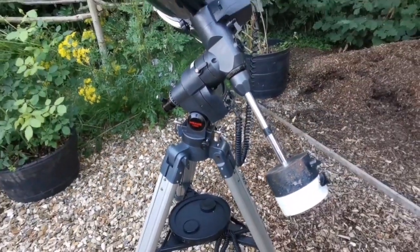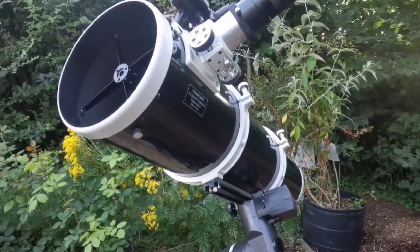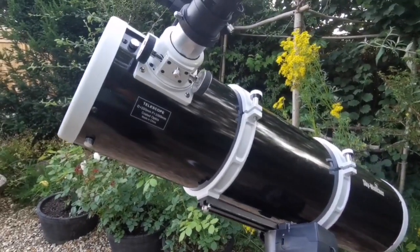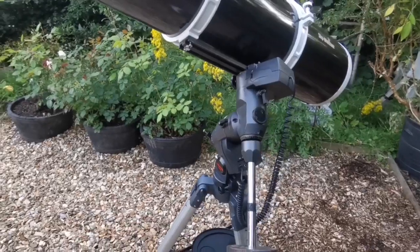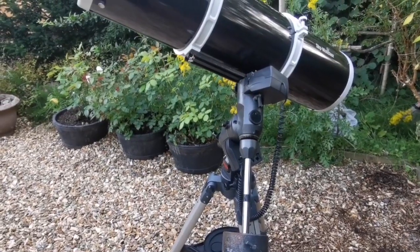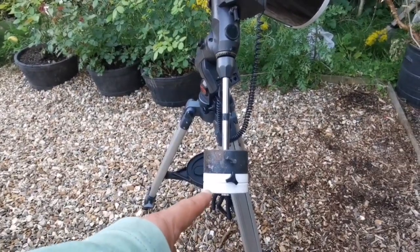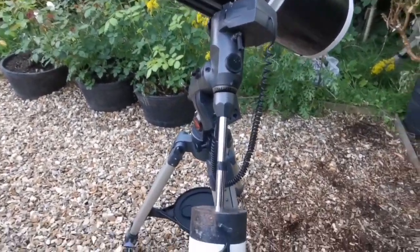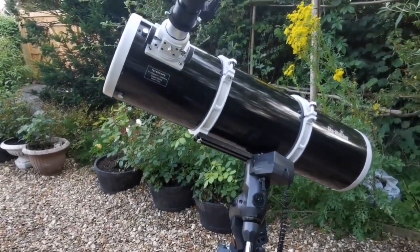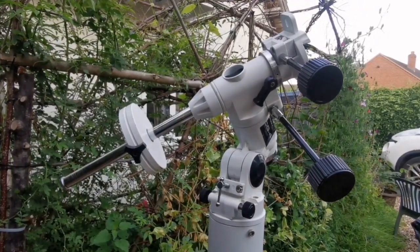There's also a control for the mount — this is an autoguider cable. It's the first time I'm using a telescope on an equatorial mount. I had a Celestron N8 before, which is very similar to this. I'm also using some counterweights from another Celestron CG4 XLT.